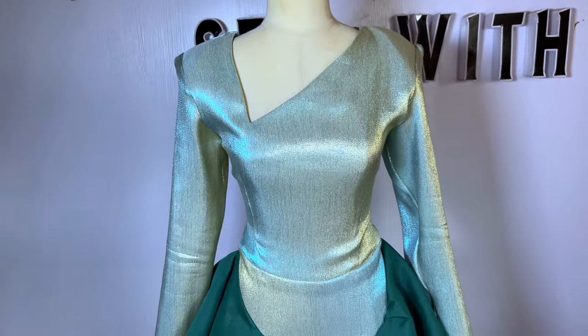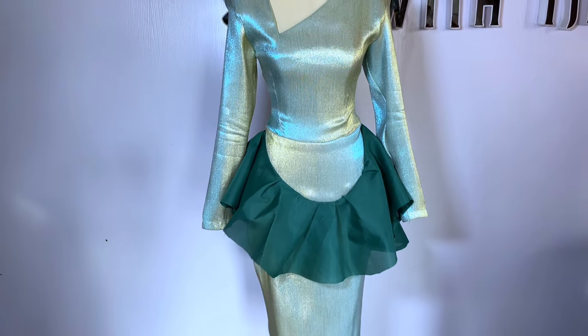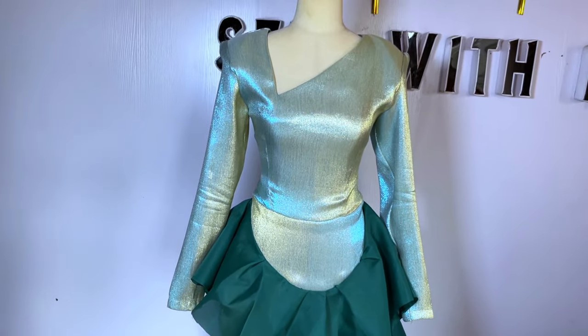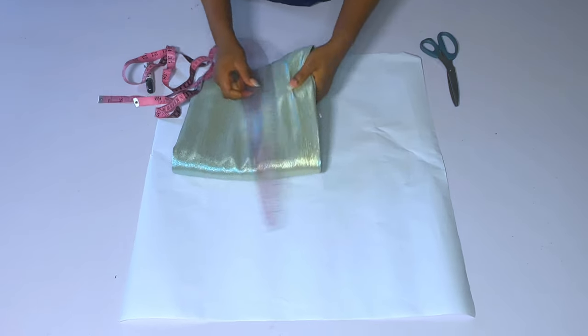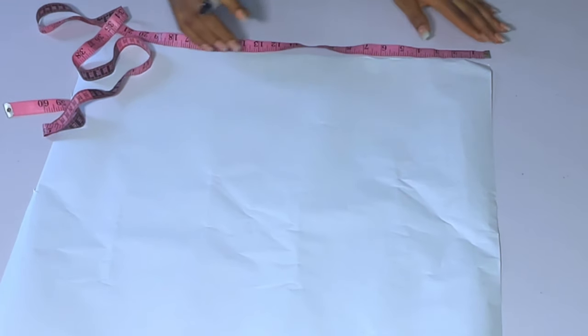Hey loves, welcome back to my channel. It's Ijeoma here and it's been a long time. In today's video we're going to learn how to make this dress — it's a corporate dress with a ruffle or peplum garb around the waistline. This is not how I'm going to wear this dress; I added that green fabric for the sake of the tutorial. I want my own to be plain without the peplum.